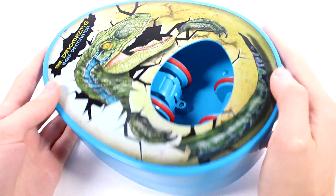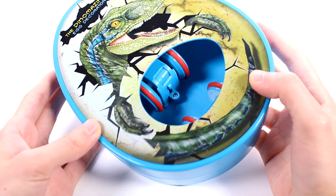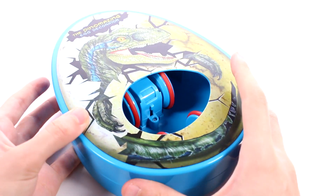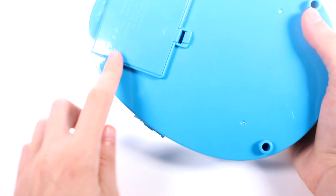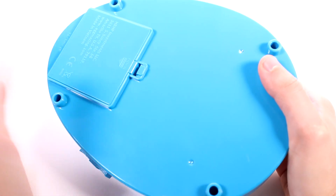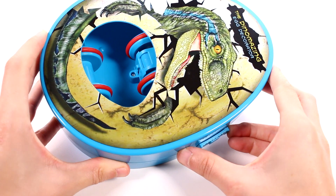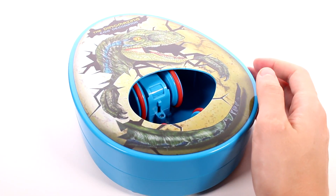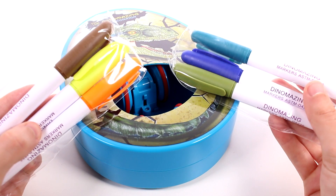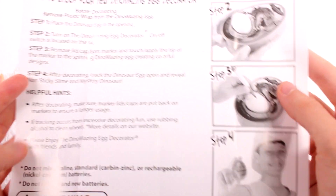Here is our decorator out of the box. It's kind of on the smaller side — a little bigger than my hand, which I love. It has this dinosaur picture around it, and this is where you would put your egg. It does require four double A batteries which you just install in there. It's easy to open — you don't need a screwdriver or anything. And then here is the on and off switch. Let's also talk about the markers — there are six different colors. I love the colors, more earthy tones. We also got instructions here, which is pretty self-explanatory.